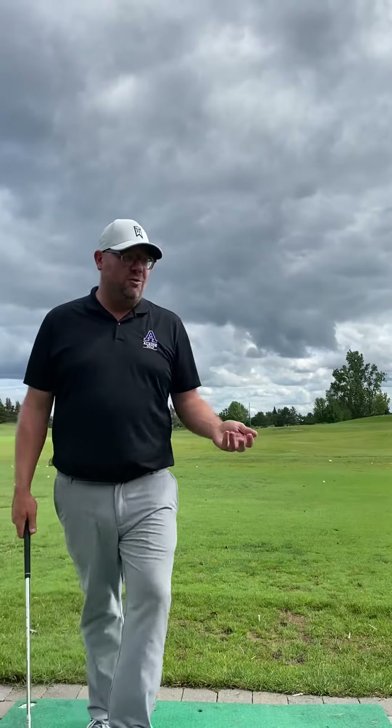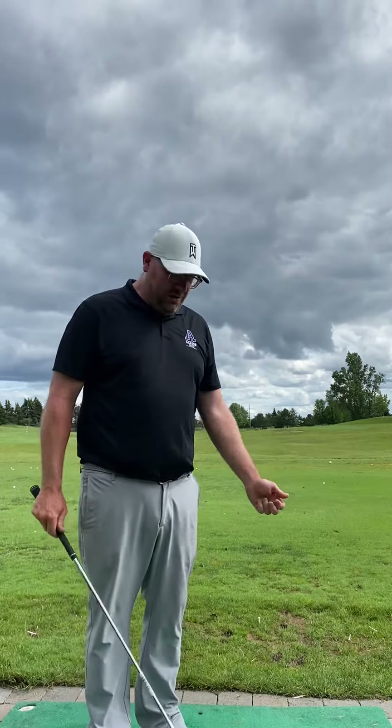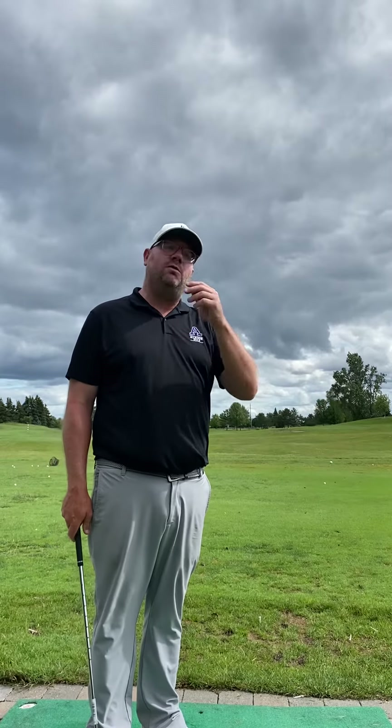I'm just going to talk a little bit to the camera, kind of summarize what we talked about. Nathan, thank you, buddy, for the session. I hope you enjoyed it and have fun. Just want to remind you of a couple of things we talked about today. This is where your parents can look at the video too, and then they can go, remember we talked about this a little bit?